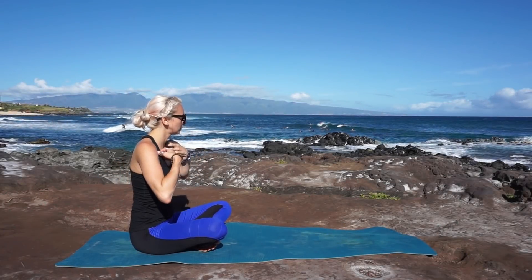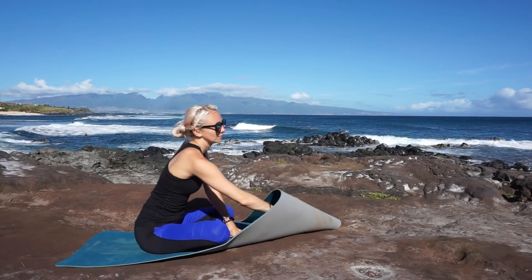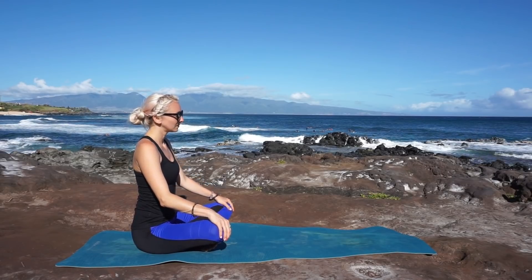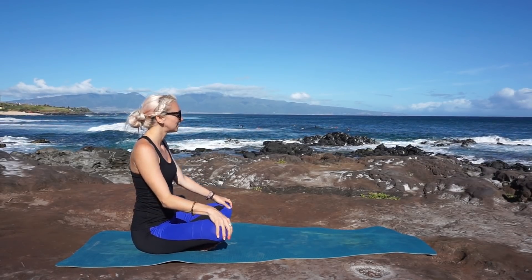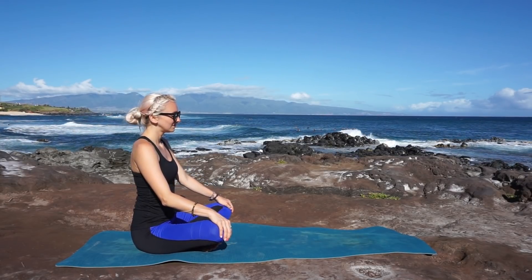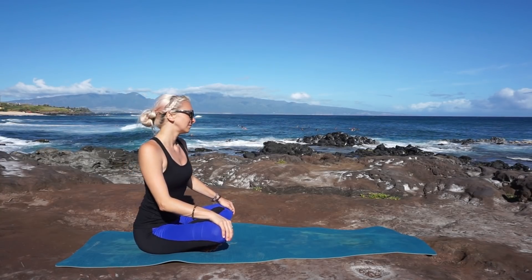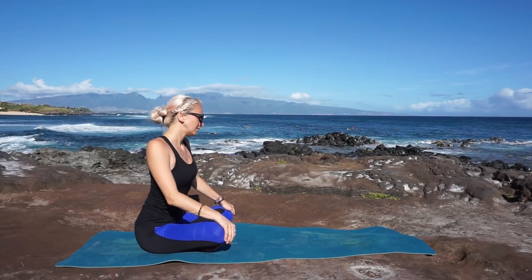Join me in a cross-legged seated position, your palms rest on your knees. Take a deep breath in through your nose, finding length in your spine, and exhale, close your eyes and let your shoulders relax away from your ears. Let's begin our practice by drawing big circles with your torso, like you're stirring a big pot of honey. Breathe.